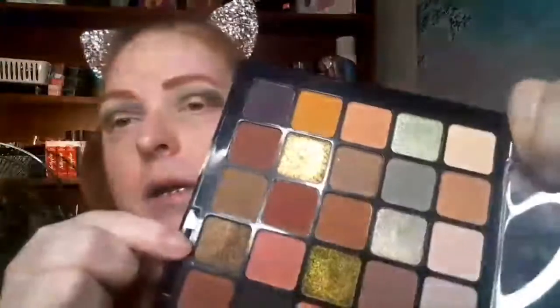I'm going to go in with this dark shade. It doesn't look green on camera but it really looks like a green and gold in real life. I'm just going to go in with my finger and put that in the center of the lid. Then I'm going to take a clean fluffy brush, dab into a cream color, and just blend that out a little bit.